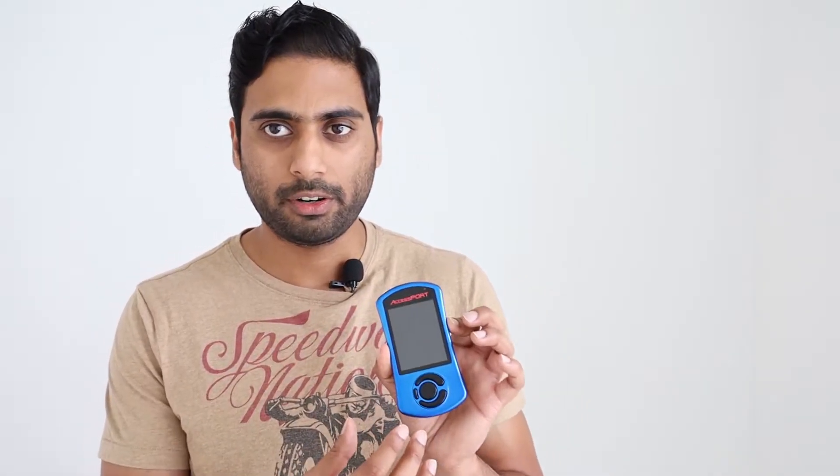Keep in mind that with the pre-installed map, you might still have issues — DAM issues, feedback knock, and fine knock learning — which are really important things to monitor. Those problems will most likely happen on these pre-installed maps, which is why getting an e-tune is worthwhile. With an e-tune, those parameters should always be at zero or not fluctuating. I'll make another video covering exactly what to monitor, what the values mean, and what's acceptable, so stay tuned for that.